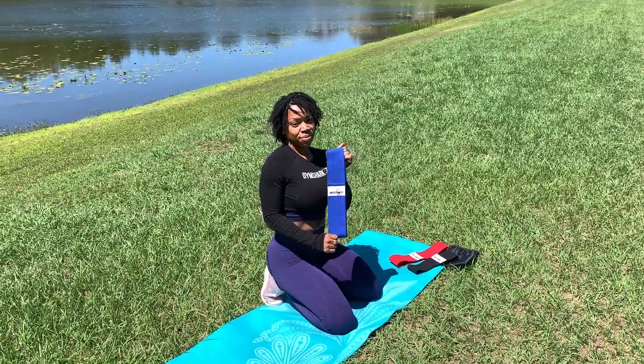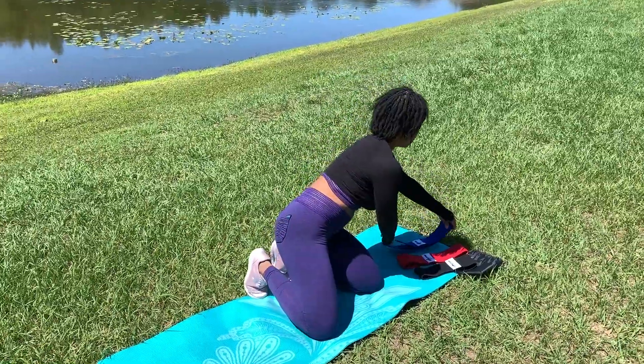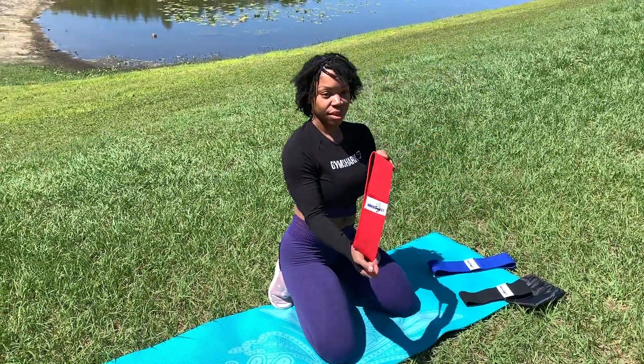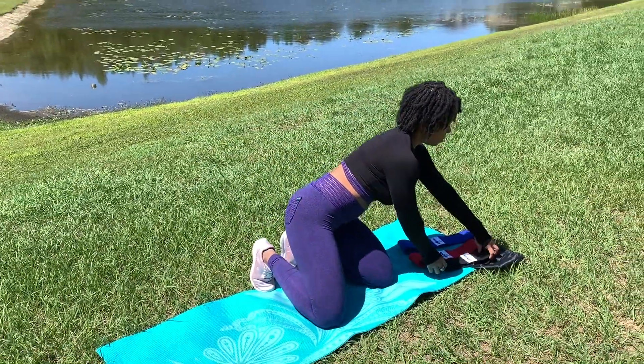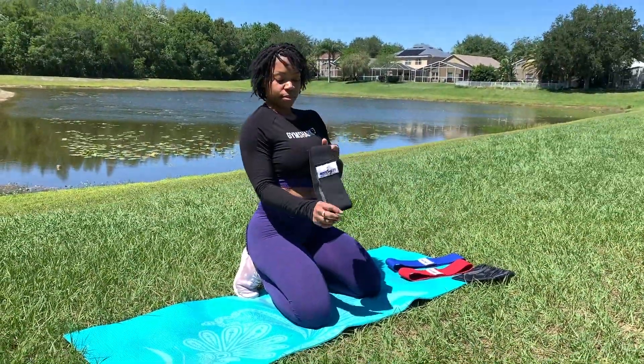The blue band is the lowest resistance while the red one is moderate and the black band offers the heaviest resistance. You can purchase these bands on my website at sexycurvyfit.com. The link to the store will also be in the description box down below.